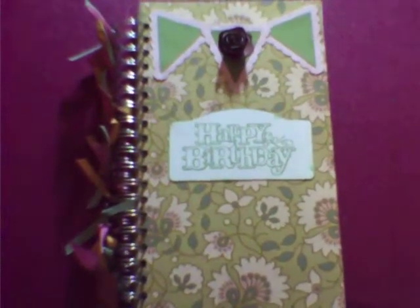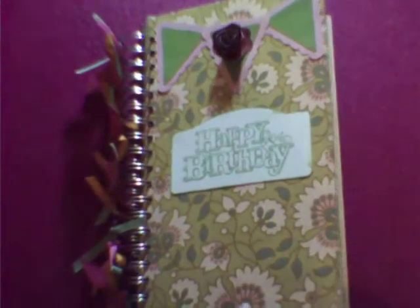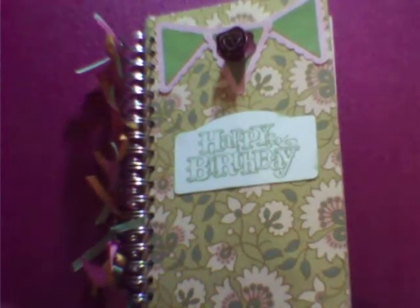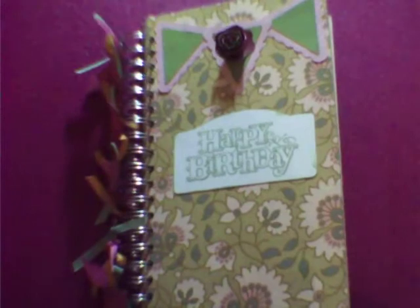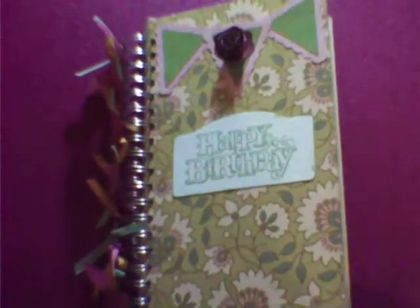Hi, everyone. This is Scrappin' Gigi, and I just wanted to show you a quick monthly birthday journal that I made. I used some of my ugly paper, as I like to refer to it — it's not really my style, not my colors, but it was some that was in my stash, and so I'm trying to use some of my stash up. Here's a look at my journal.